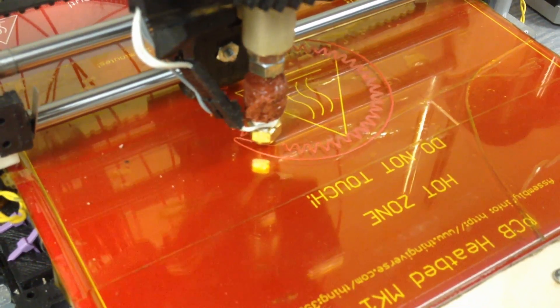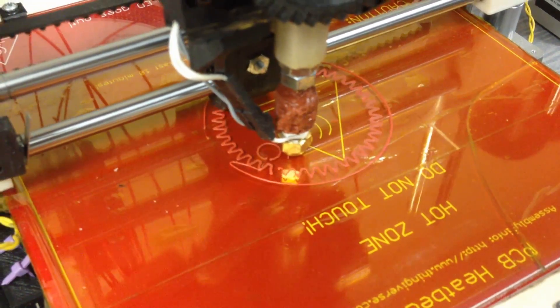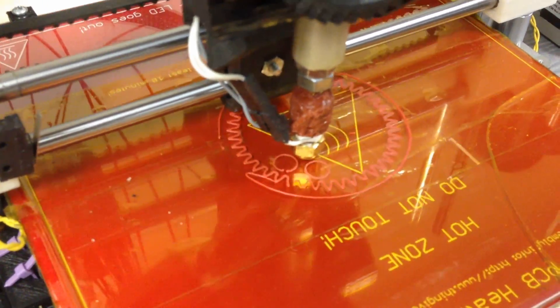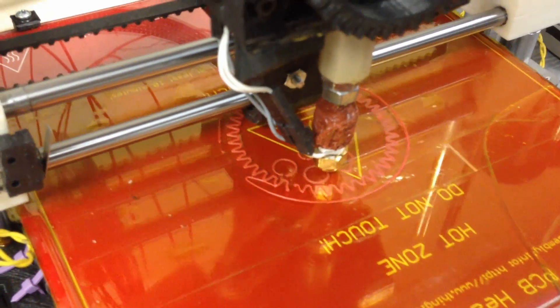If it's an outside layer, it's going to fill that with a solid. And if it's an inside layer, it's going to fill it with a matrix based on your settings. It can be a crosshatch, it can be a honeycomb, it can be squares or circles.